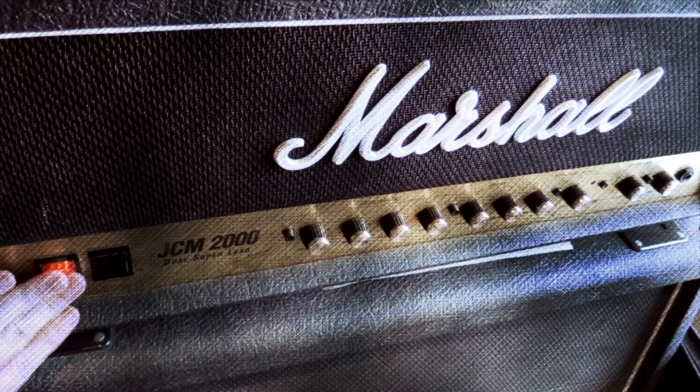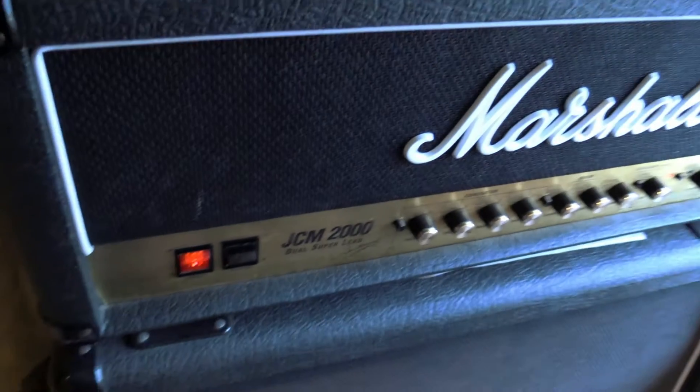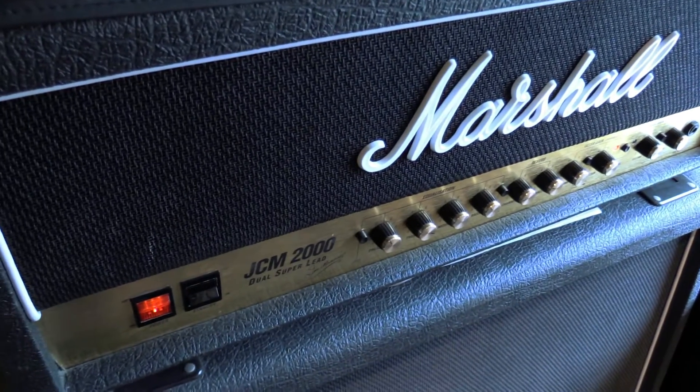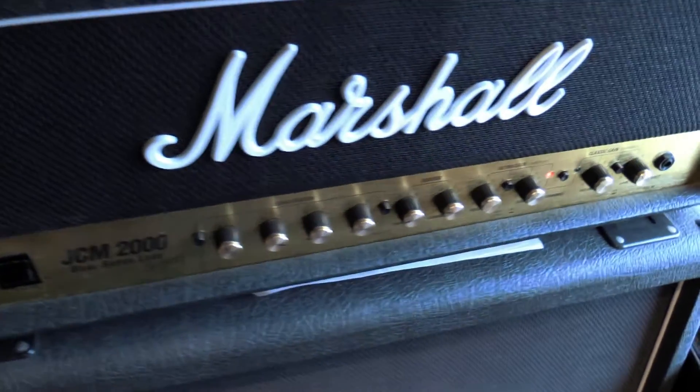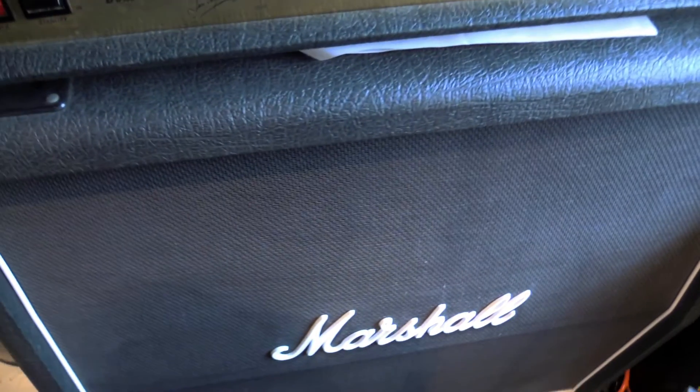Next up we have my Marshall JCM2000. This thing brings its A-game every time when it comes to classic rock or vintage tones. When you crank it up, this thing really starts to break up and you hear those tubes really come through. Great for recording and killer for live too.